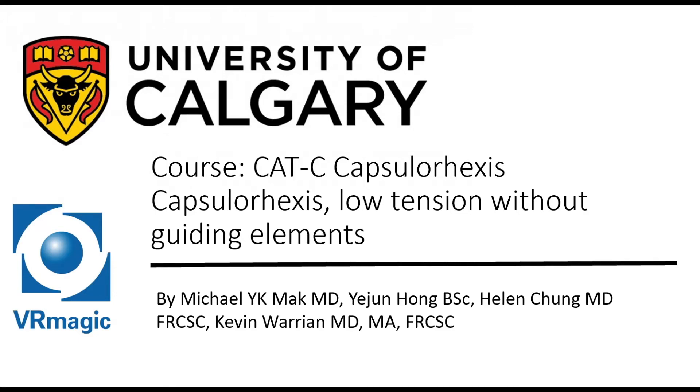Hello, my name is Dr. Michael Mack. I'm one of the residents here at the University of Calgary, here to explain to you cataract capsulorhexis, low tension without guiding elements.